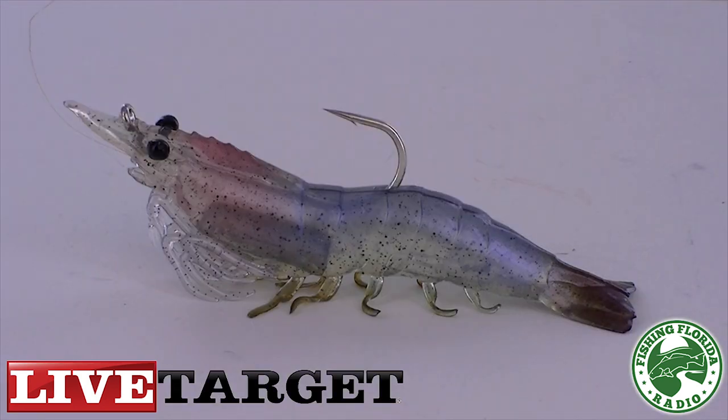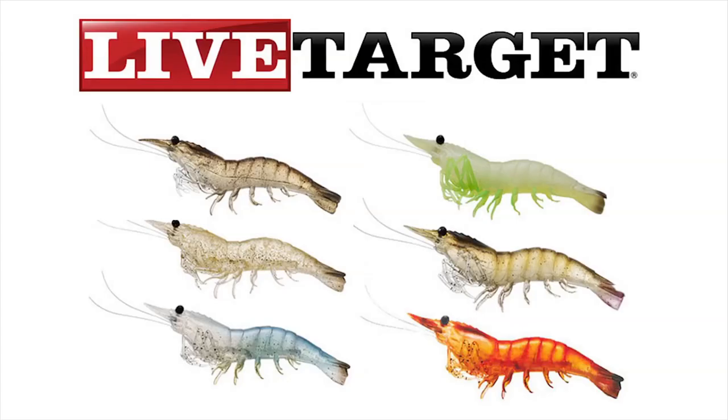The Live Target Lures Shrimp comes in two sizes: a 3-inch which weighs a quarter ounce and a 4-inch which weighs a half ounce. These lures come in six colors including sand shrimp, glass shrimp, white shrimp, glow shrimp, brown shrimp, and pink shrimp.